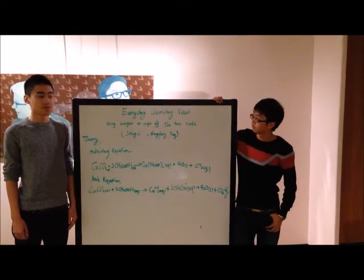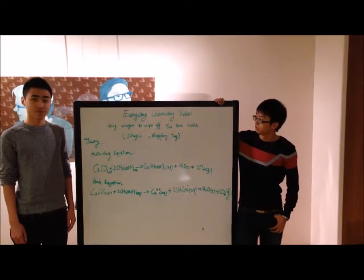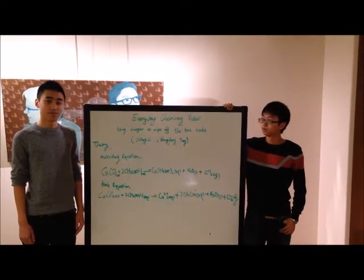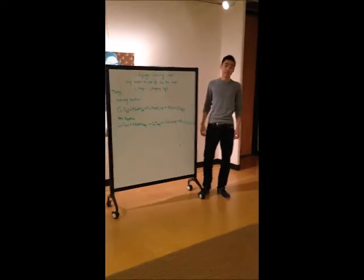Hello everyone, this is the everyday chemistry video using vinegar to remove tea scales. My name is Sun Feng Tang. My name is Chen Zhang Li. Let's begin the theory part.